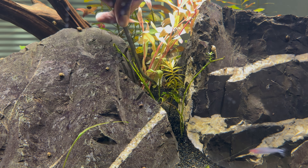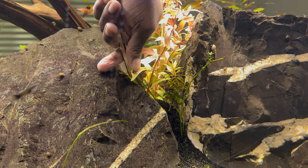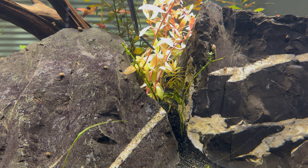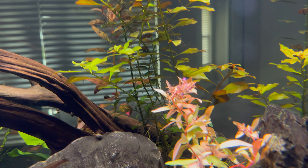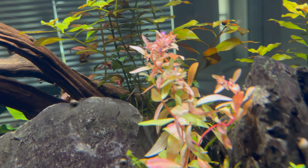Last but not least, I got some more golden Acia - I still don't know if I'm pronouncing that right. The first bunch I had didn't do so well, but I wanted to give it another try. If you look closely you can see the purple flowers on this plant, which look great, but those are from the immersed growth - the out-of-water growth - so I wouldn't expect them to stick around now that the plant is underwater.